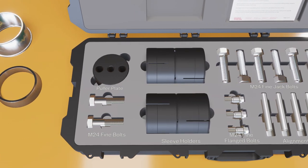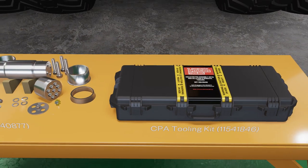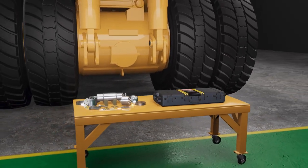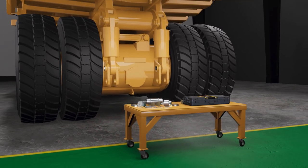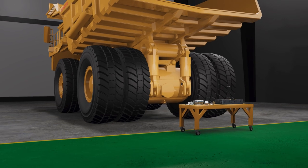With all critical tooling in a single case, time spent locating and transporting separate tools is significantly reduced. The kit provides reduced handling risks and deviation from safe work practices. All included tooling is lightweight for a single person operation.